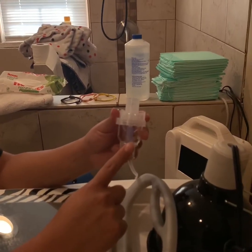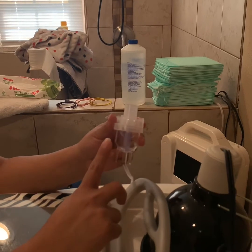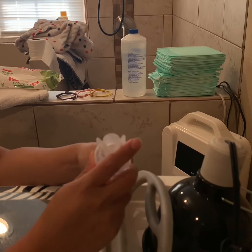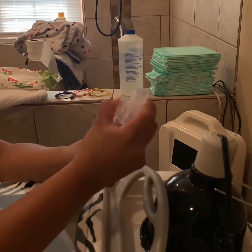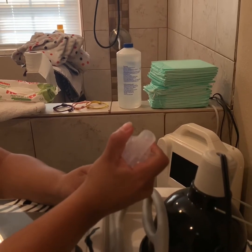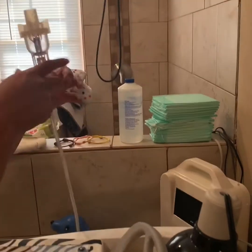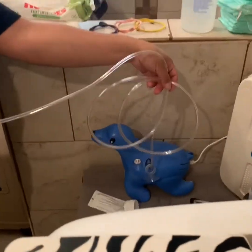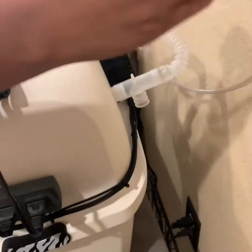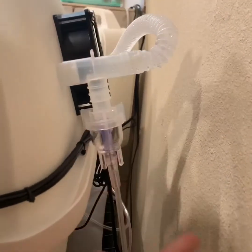Next, you want to fill up your nebulizer cup with whatever medication you use for your puppy's breathing treatments. You may want to ask your vet for advice on what you can use to give your pups breathing treatments. Then you connect this to your nebulizer, and this cup is going to fit right here.